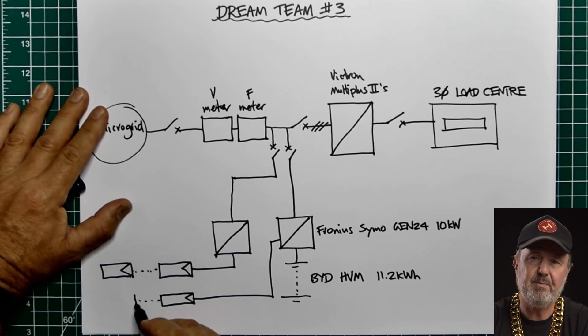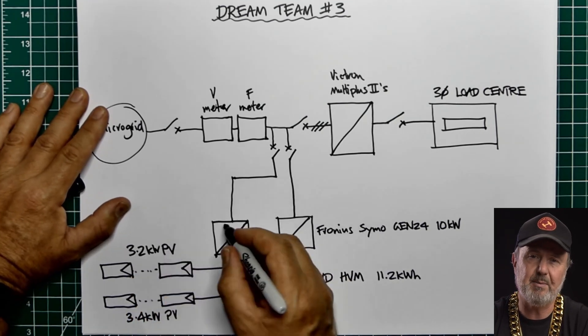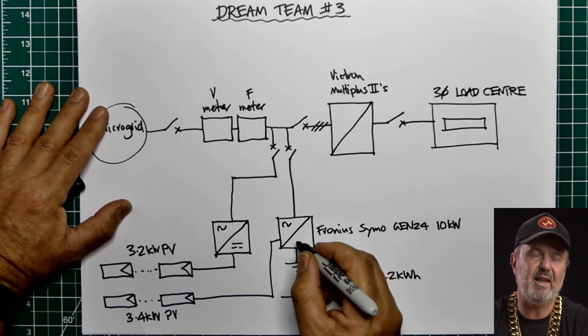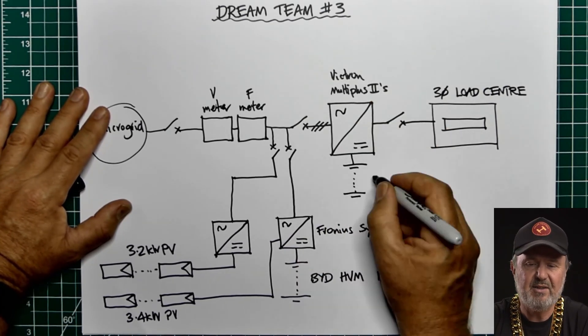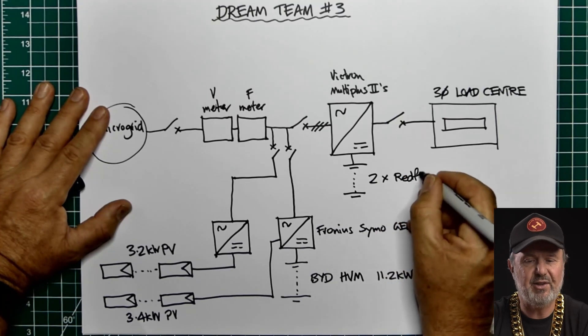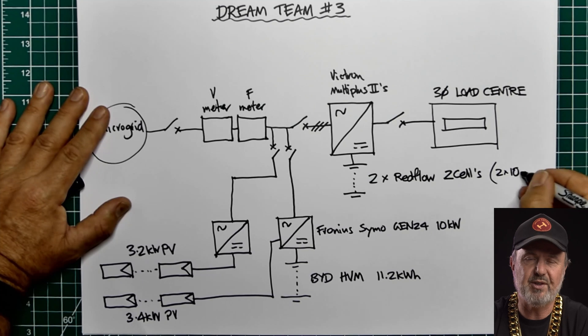We've got two solar arrays connected to each of the Froniuses at around 3.5 kilowatts each. There are also some other components I haven't drawn yet, as we do have some DC coupled charging from a Victron MPPT — but I might cover that later. That's the single line diagram, and we're going to have a closer look at how all these things come together and why we've built it this way.